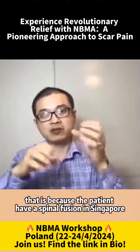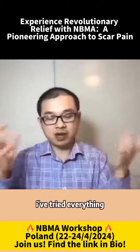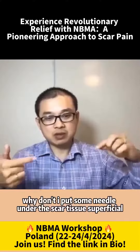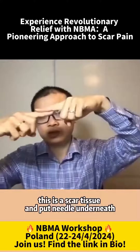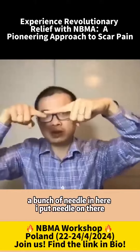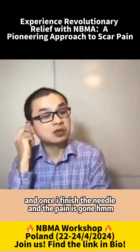So that gave me the idea. The patient had a spinal fusion in Singapore, I think it was 10 years ago. I said, well, I've tried everything. Why don't I put some needles under the scar tissue? Superficial. So there's a scar tissue, and I put a needle underneath, another needle underneath, and a little bunch of needles in there. Once I finished the needling, the pain was gone.